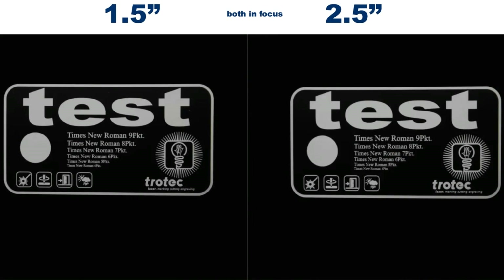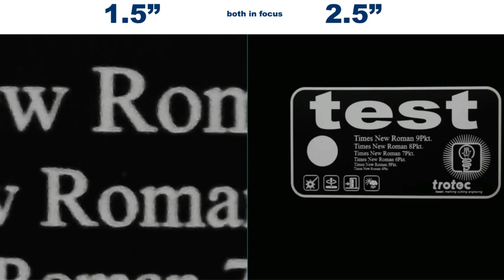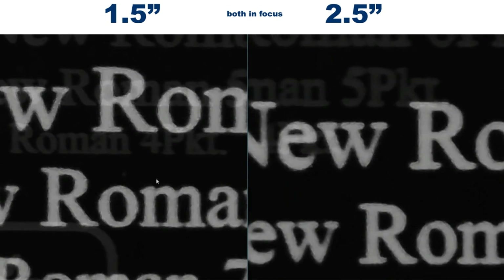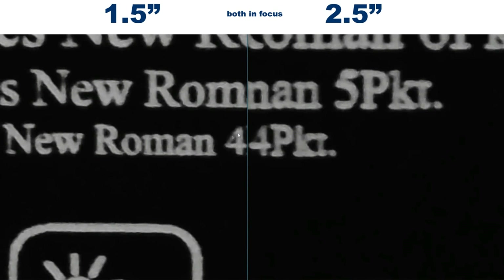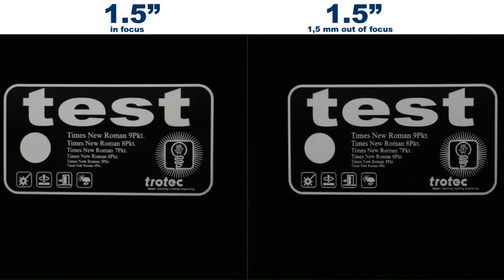If we compare the two pieces that are in focus, we can see a clear indication that the 1.5 inch lens is producing a clear and defined engraving. This is particularly visible in the area with the smaller details. The overall engraving on the 2.5 inch lens also looks very good, but it's slightly bolder. This is what you can expect since the 2.5 inch lens has a 70% larger spot size than the 1.5 inch lens. Let's do an in-depth comparison with both lenses.